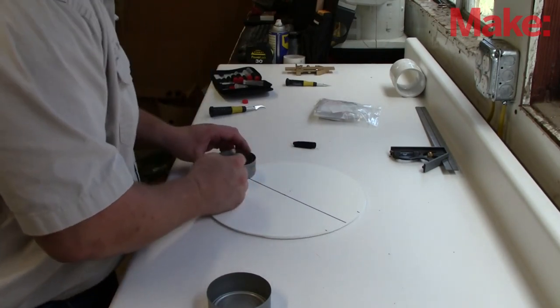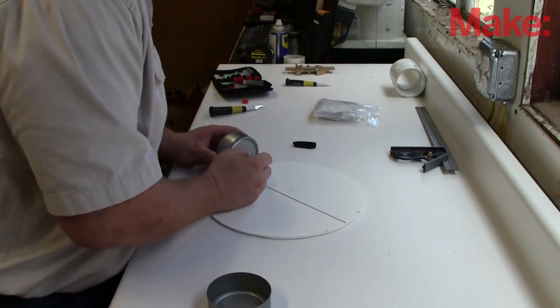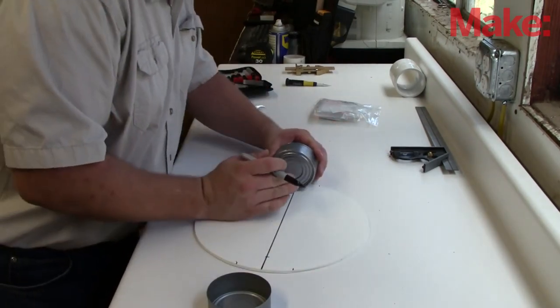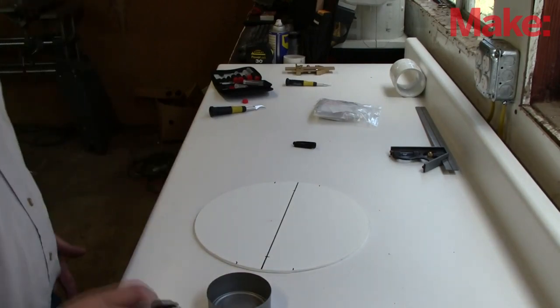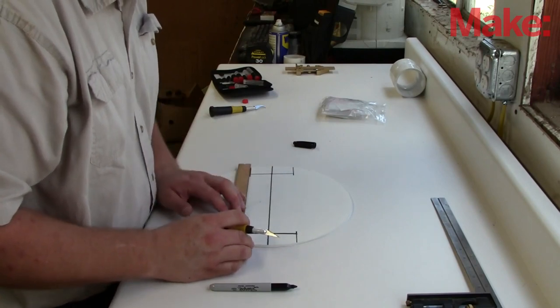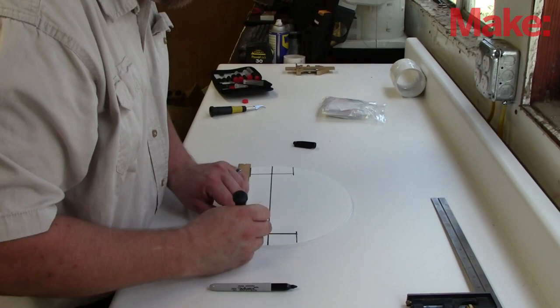Mark one side, then the other. Then, standing up the wheel, determine how much depth into the circle the wheel needs. Using my trusty ruler and Sharpie, I lay out the rectangles I need to cut to mount the wheels into the body, and then cut them out.